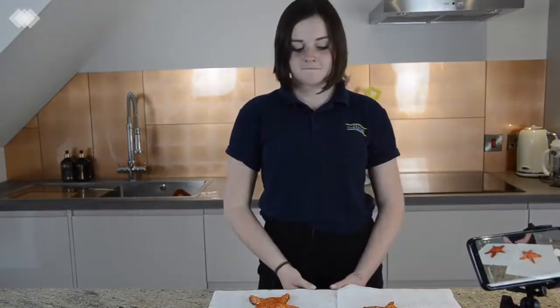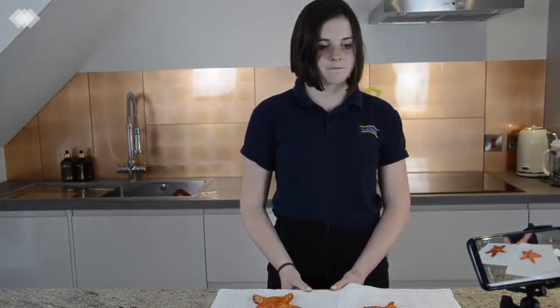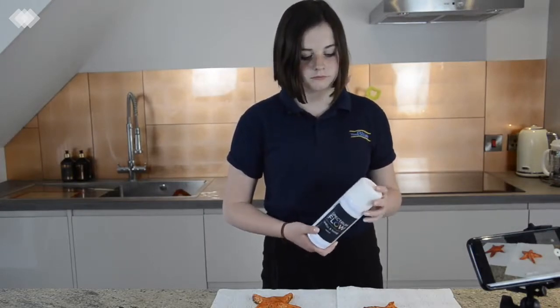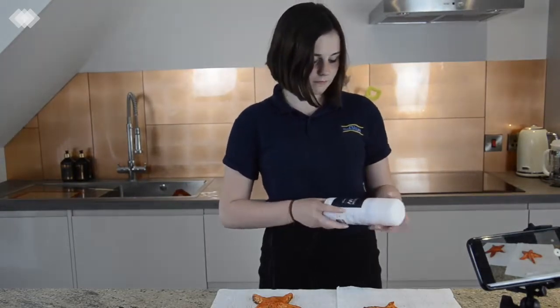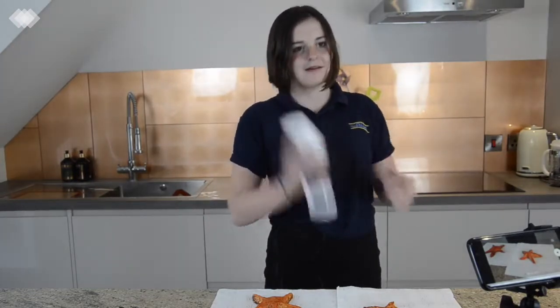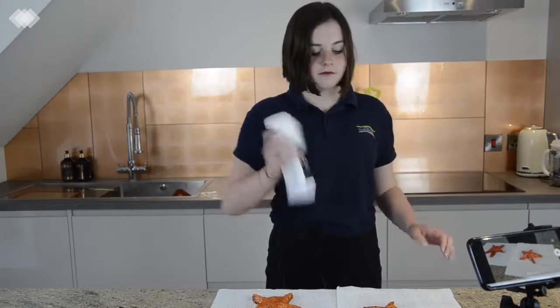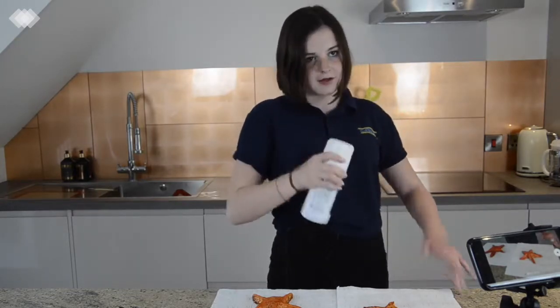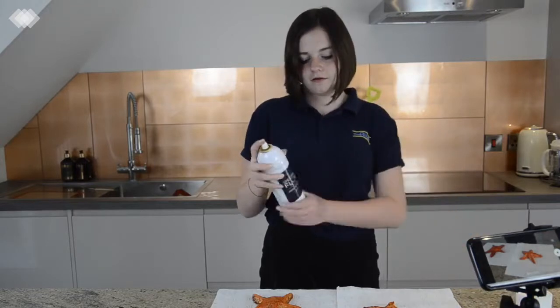So we've got one last thing to do, Lucinda, which is to make our starfish slightly shiny. It's like an edible glaze in a spray can. So give it a good shake and then give your starfish a really good, generous spray. And that's going to make him nice and shiny.